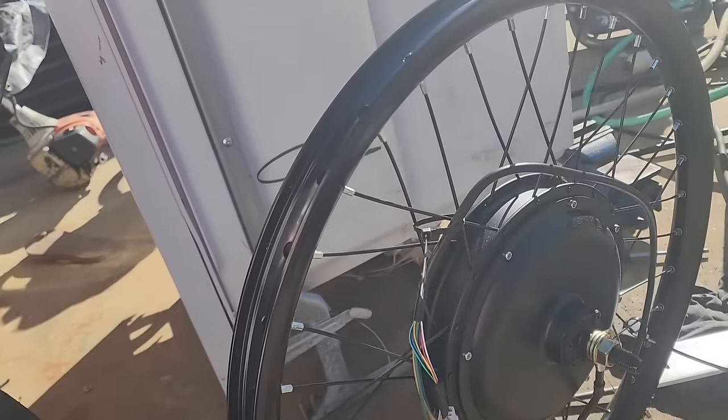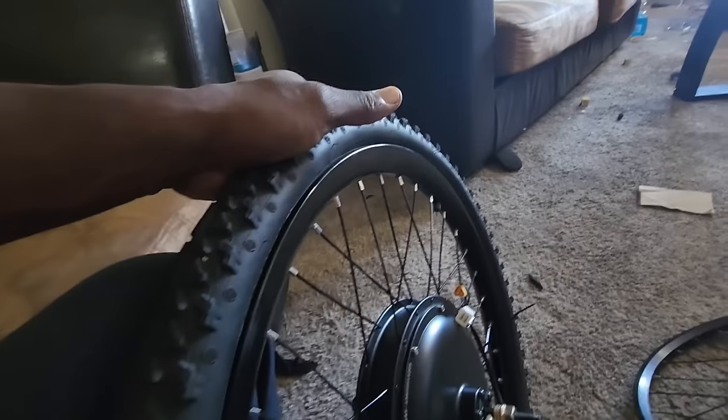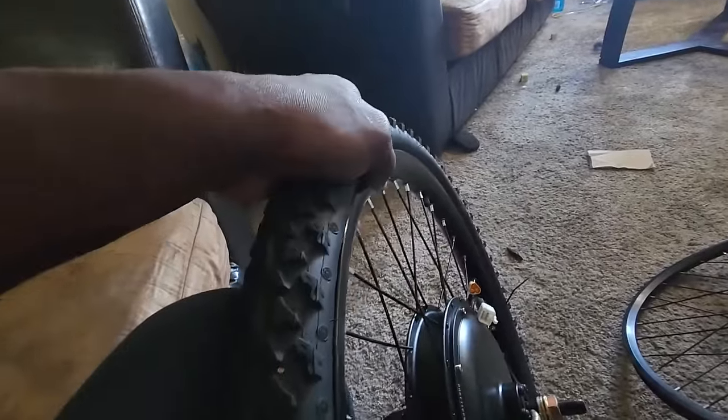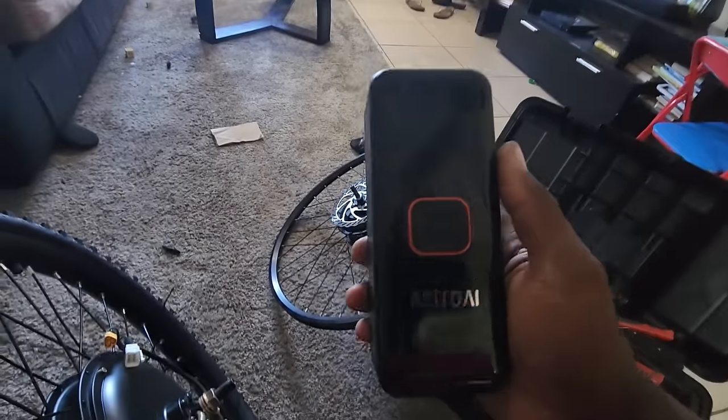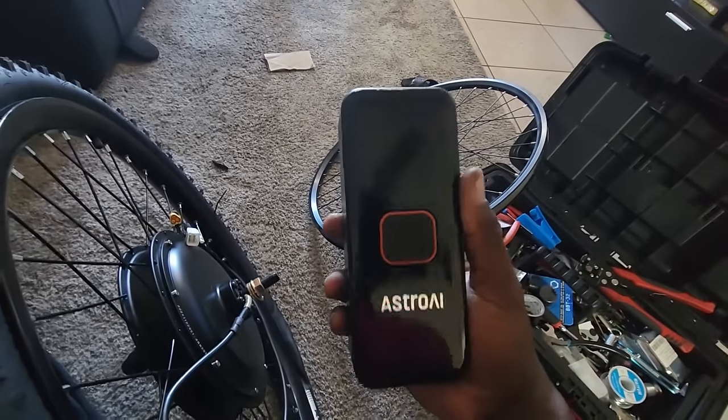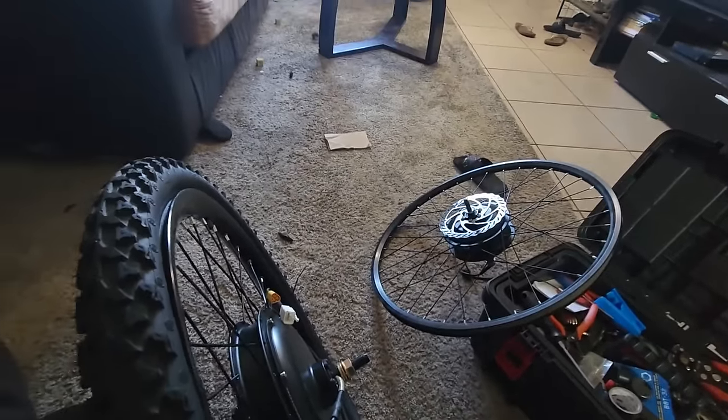I got the tire on the rim now. Notice these MTX 39 rims are a little bit bigger than the stock wheel that was on the bike. I believe it's a better fitment so the tire won't come out of the rim when you pump it up. I also have to cut these wires because we don't have the controller to accept this type of plug since we're running this on a Ford driver controller.